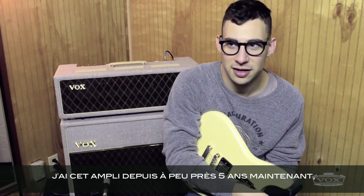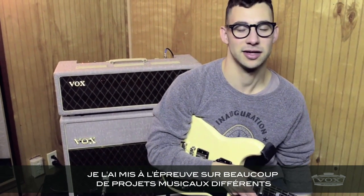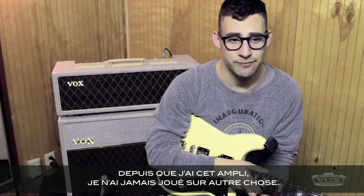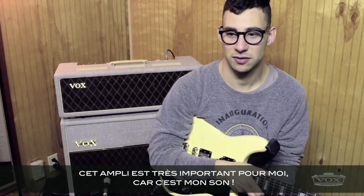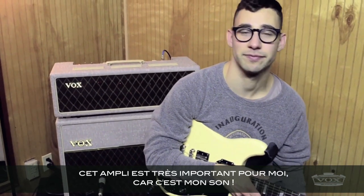I got this amp about five years in, and before that I was kind of struggling trying to get the tone I wanted, using all different stuff and not really being happy. Since I got this amp, I haven't used one other thing — not on tour, not in the studio. It's really just so important to my sound and to everything that I want to sound like.